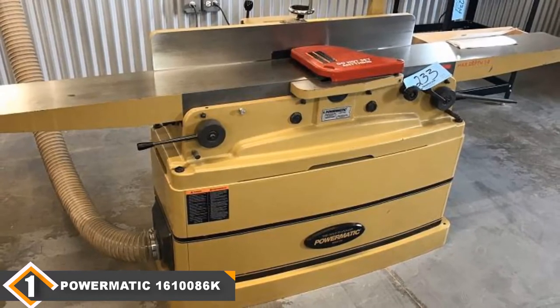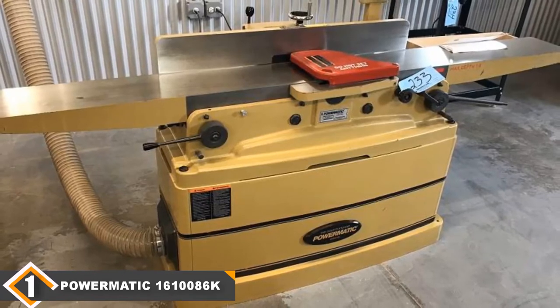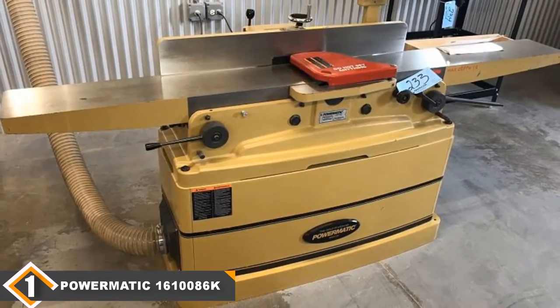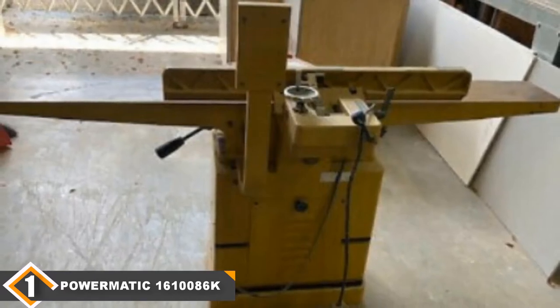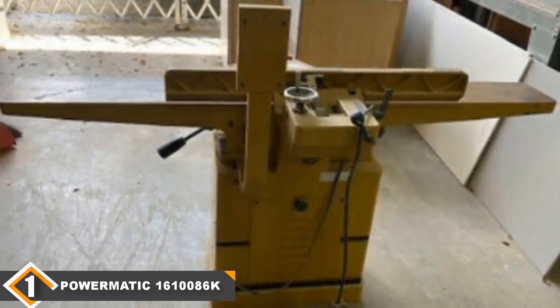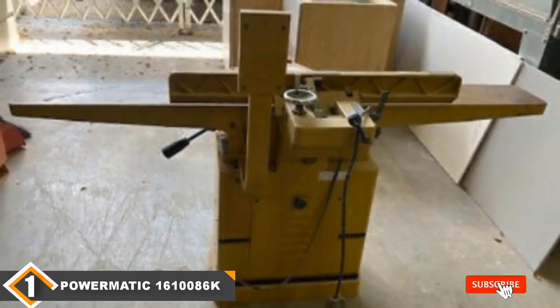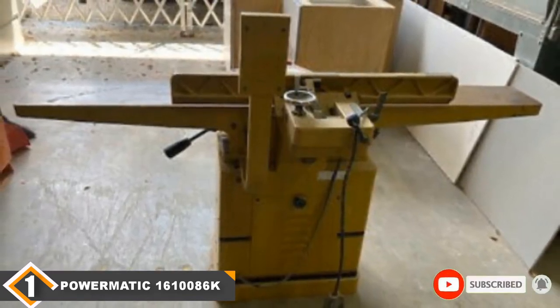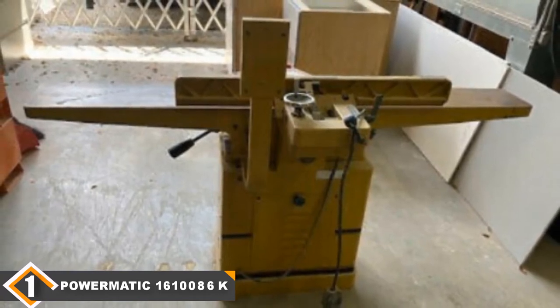The No More Fences gear system lets you set the angle of the fence using a robust handwheel. Although the initial setup takes time, the parts remain in alignment during operation — the table fence and cutter head stay right where you put them until you tweak the settings again. Moreover, you get a 5-year limited warranty on this machine. Considering all this, it's not surprising why many woodworkers consider the 1610086K the best wood jointer on the market.